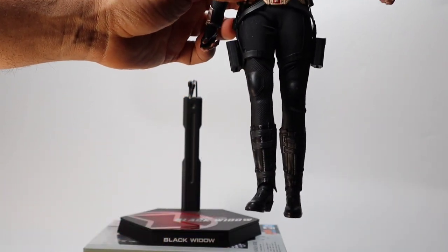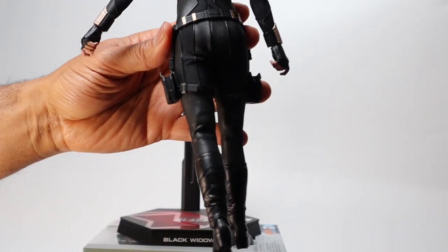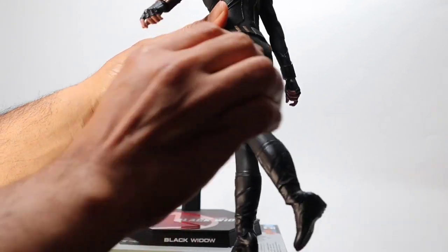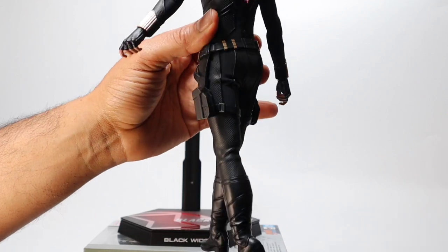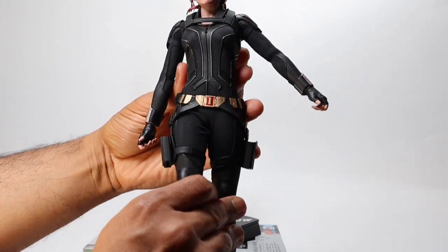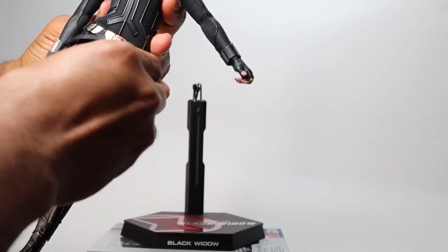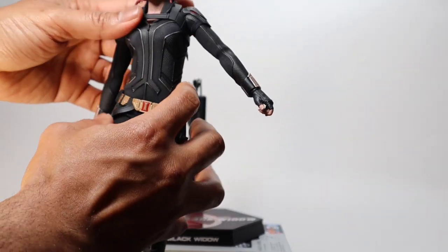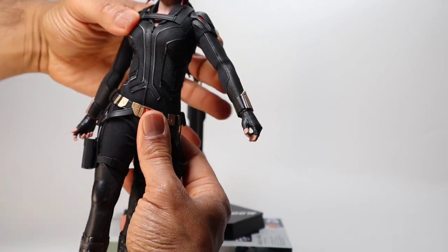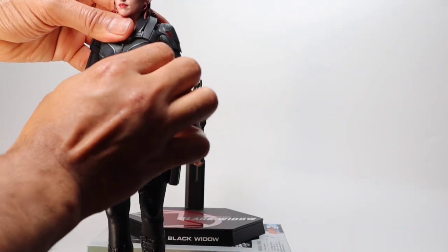This would be a lot easier with a toe band, but that's the only thing we didn't get with this figure. To get the hips asymmetrical, adjust the back foot more than usual because you want one hip lower to the ground than the other — that creates the Black Widow walking effect. Her left hip is a bit lower because her left leg is extended. Then adjust the upper body and shoulders to match, applying the simple rule: right leg forward means left arm forward.